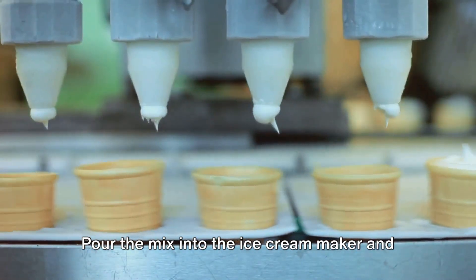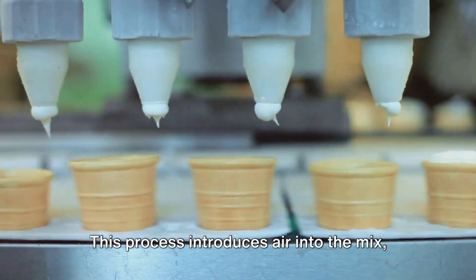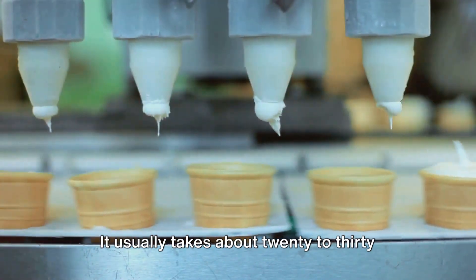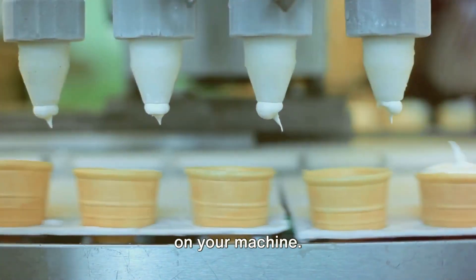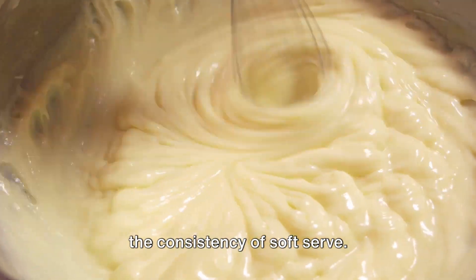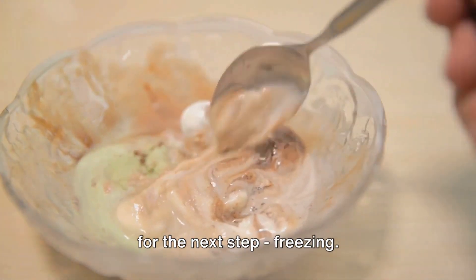Pour the mix into the ice cream maker and let it churn. This process introduces air into the mix, making it light and fluffy. It usually takes about 20 to 30 minutes, but the time may vary depending on your machine. You'll know it's ready when it reaches the consistency of soft serve. Once the churning is complete, it's time for the next step.